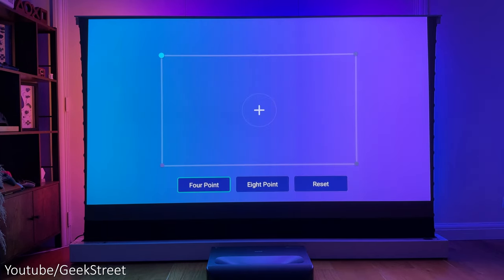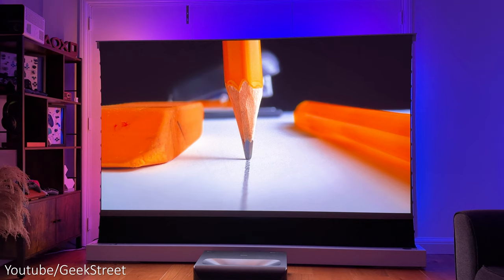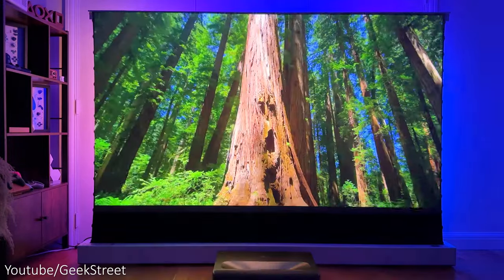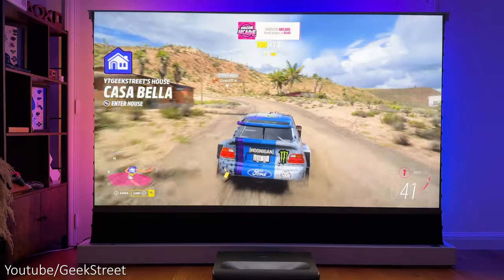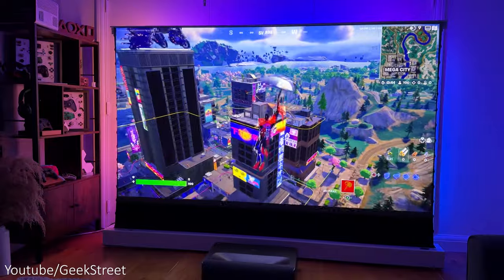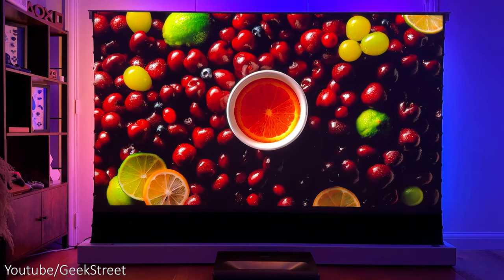The PJ92 has keystone correction allowing you to correct any abnormality in the projection on screen — this is standard functionality you get with the majority of projectors. The picture quality from the Aurora Pro PJ92 is stunning, with a 4K 3840×2160 resolution and a 16:9 aspect ratio. Colors look vibrant, with the projector capable of producing over 1 billion colors, covering an impressive 107% BT.2020 wide color gamut with great contrast levels at 3000:1.